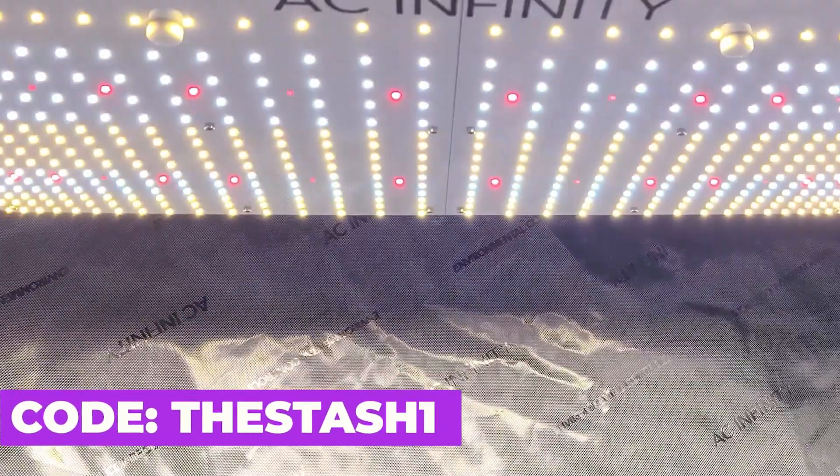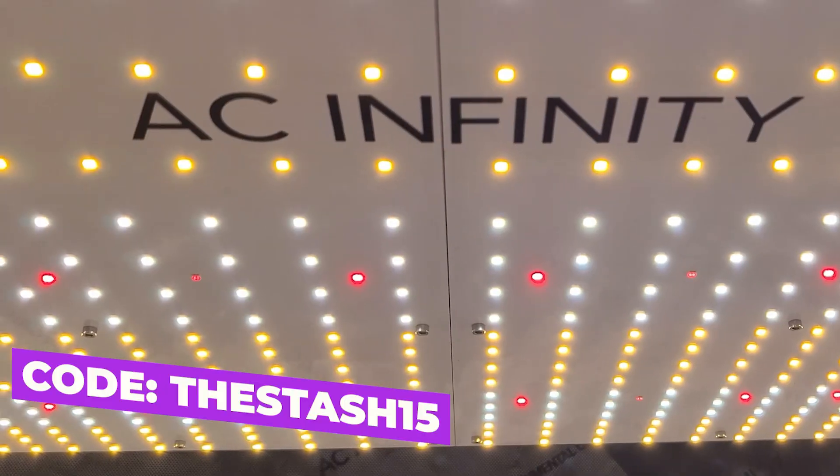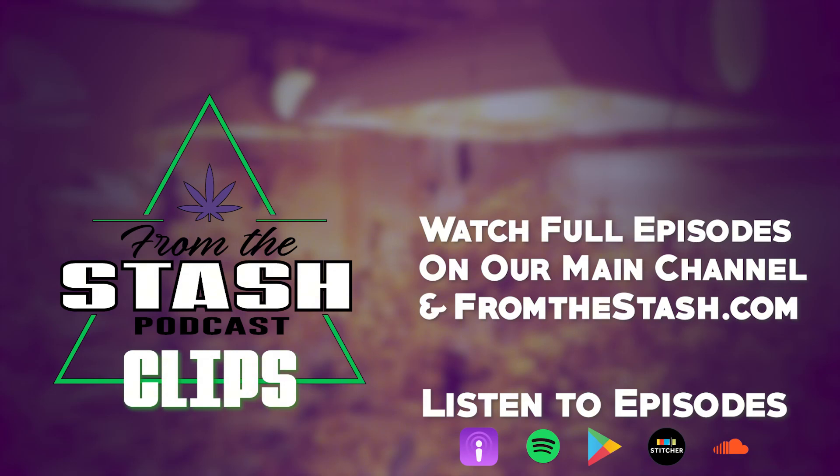This FTS clip was brought to you by AC Infinity, leaders in garden innovation. Use discount code 'TheStash15' at checkout to save money on your order from the Stash Podcast.